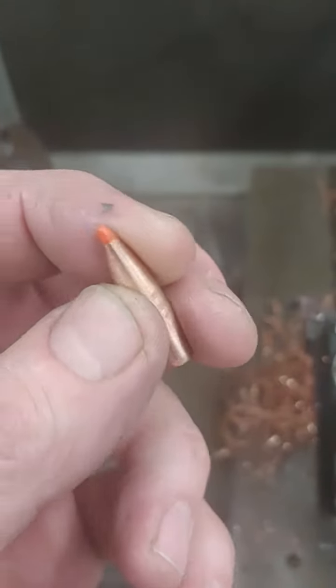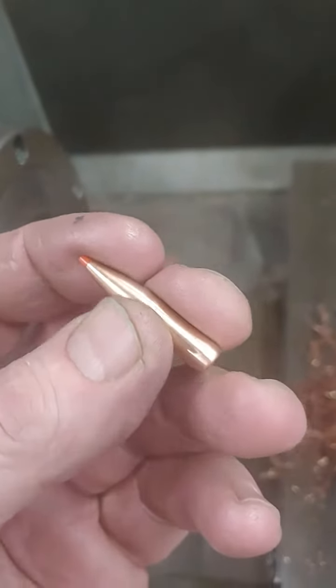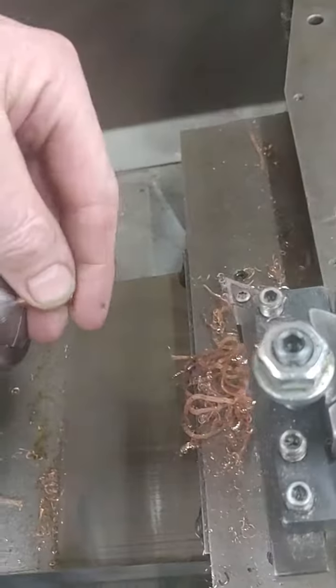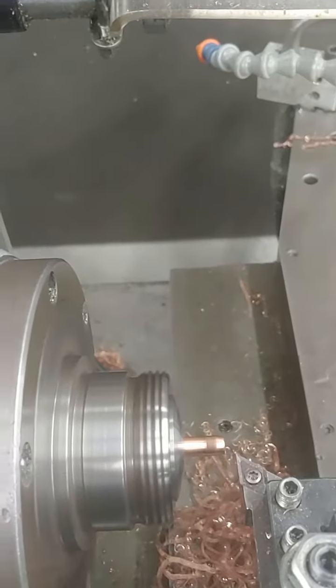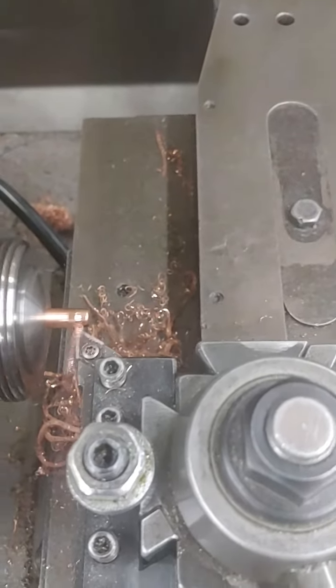I've already fired these once. I got a little overpressure, so I took them a half thousandth smaller, and I'm going to do a lighter load and see what happens again. I will tell you that I got really good accuracy with these. I think part of the reason I got a little overpressure is because this does not compress like lead does, or a jacketed lead core bullet.